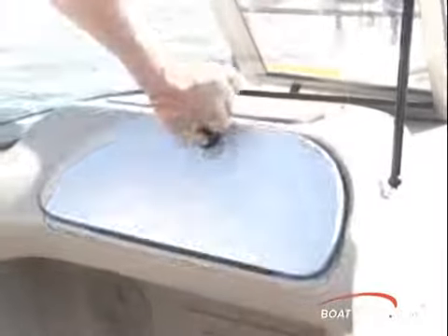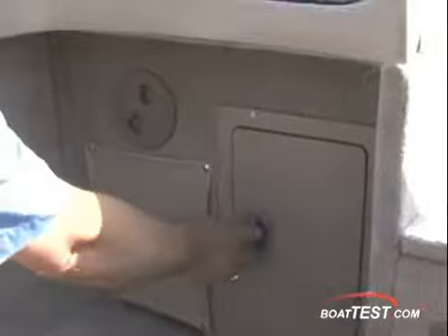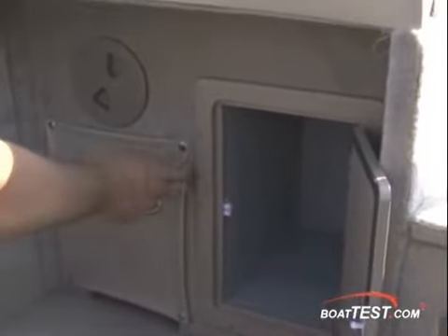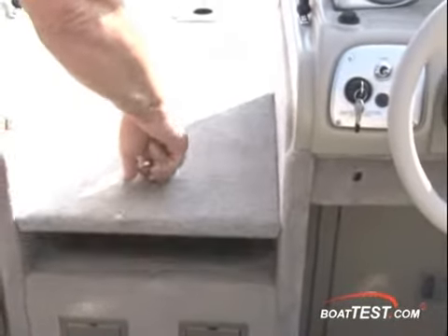In the top of the companion dash is a handy tackle box for your favorite lures. The glove box is nice and deep for your wallets and other small items, and underneath is room to store more tackle boxes vertically. One of the trolling motor batteries fits behind the snap-in cover here. A center locker has room for eight rods and more tackle box storage.